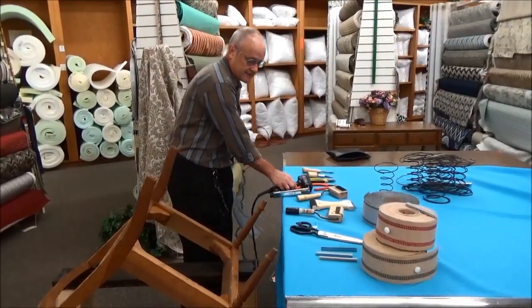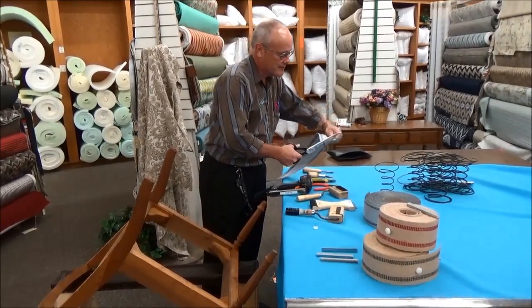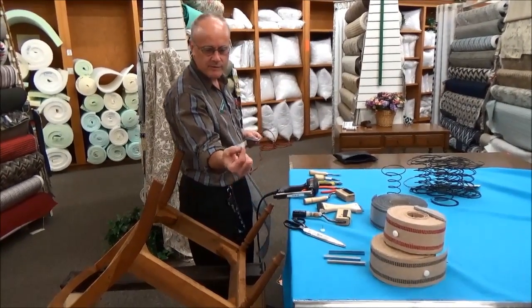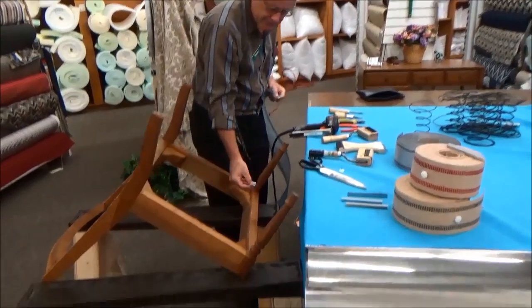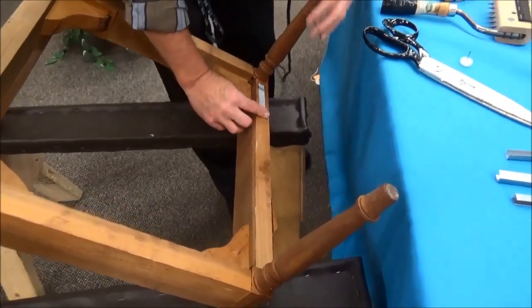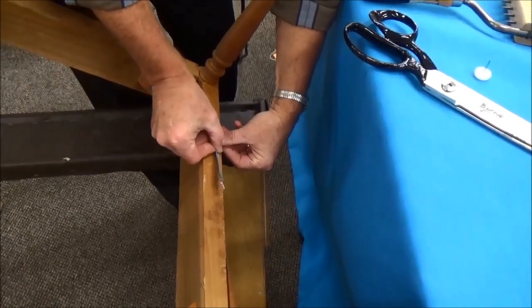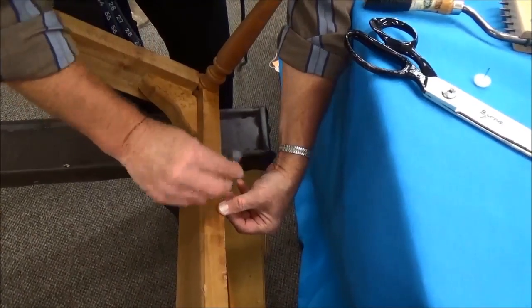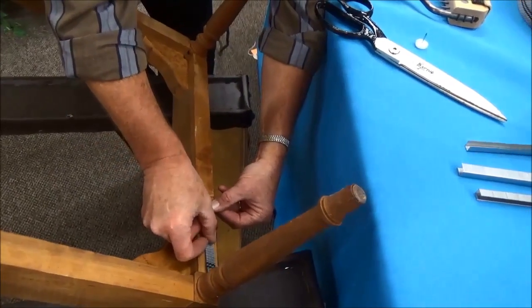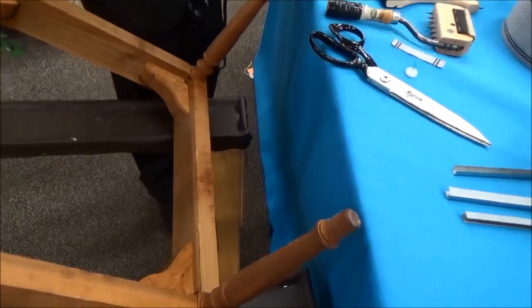What an upholsterer will do is figure out how many pieces of webbing you're going to need across there. One way to do it is to take a piece of webbing — I believe that's three and a half inches — and line it up there. You usually want about a half inch distance between pieces. If you take your thumb and fold that over, you can see it'll go across about four times, so that might be a good number to start with.